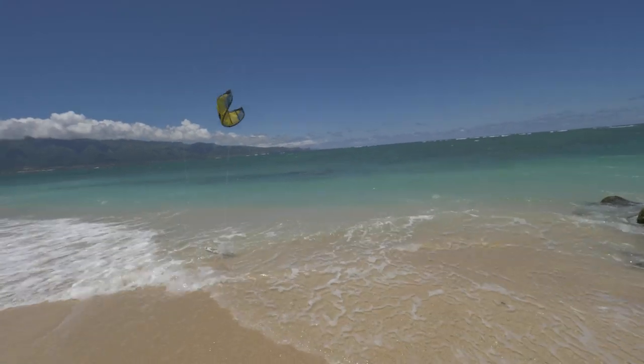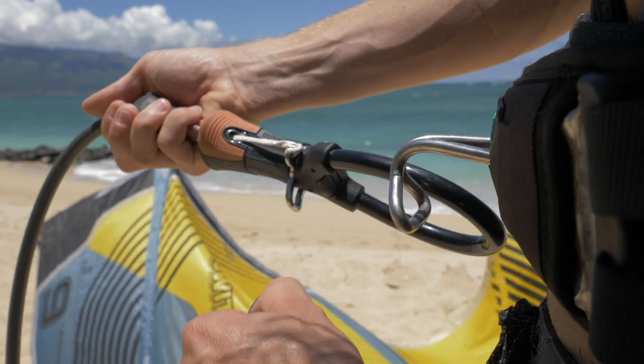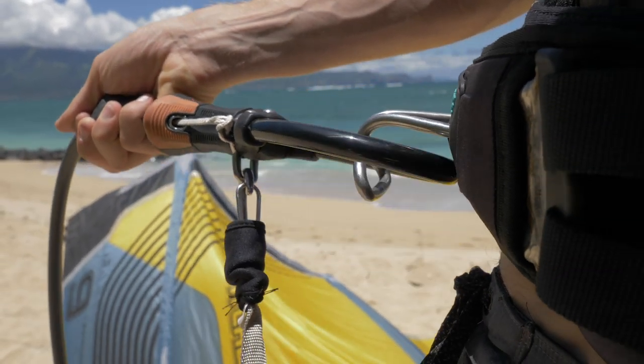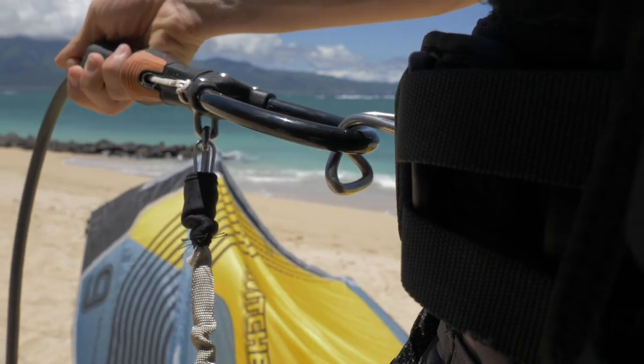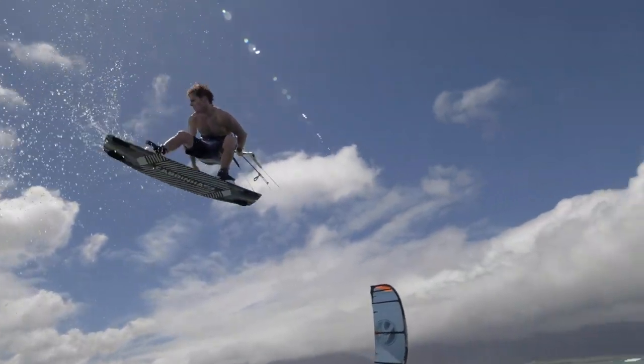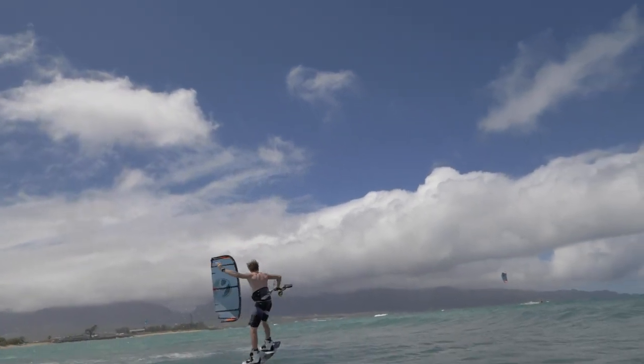The larger loop is suited to riders looking to unhook. The leash attaches to our pro connection that keeps the security from activating during dropped handle passes. This connection still allows the full 1x security function when the quick release is activated.